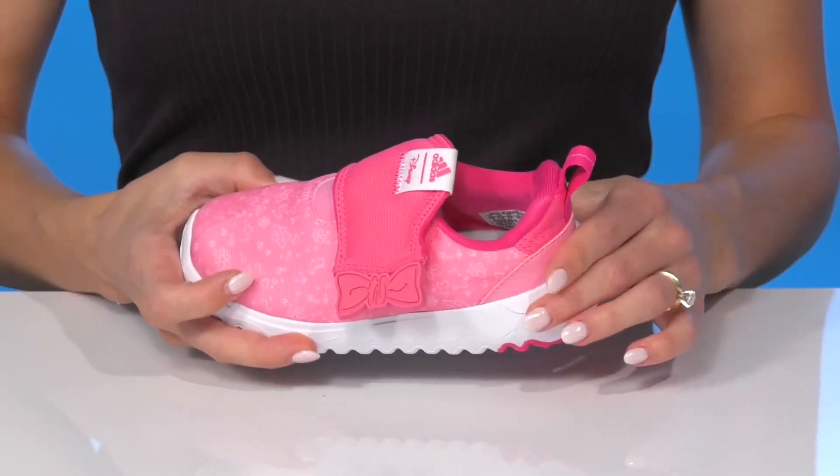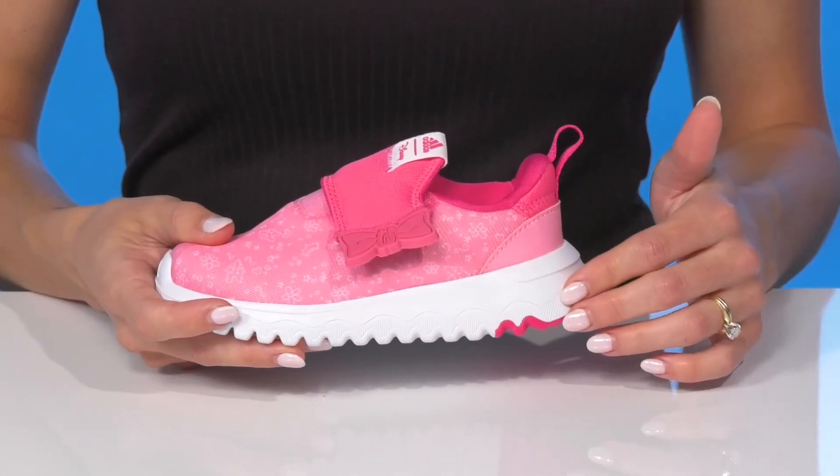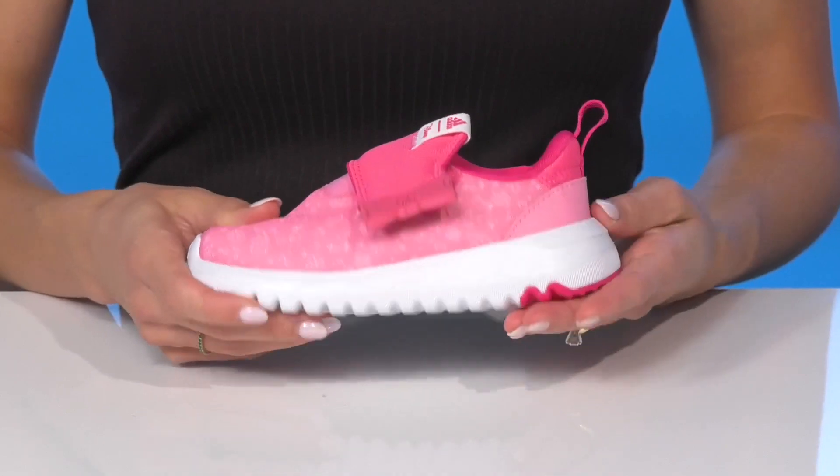That pull tab will assist with easy entry and they have a fun midsole. It's great for shock absorption and rebound.